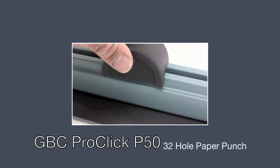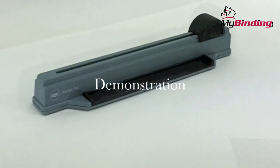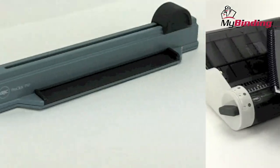Welcome to MyBinding video. This is a video of the ProClick P50, a 32-hole paper punch for the GBC ProClick system. The P50 is a stylish and easy to use hole punch that works within the GBC ProClick binding system.